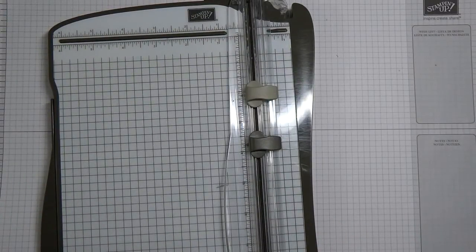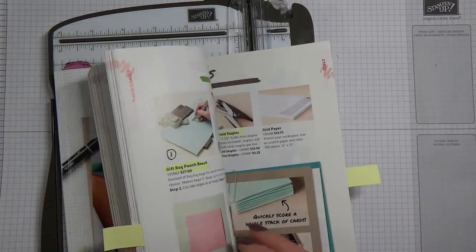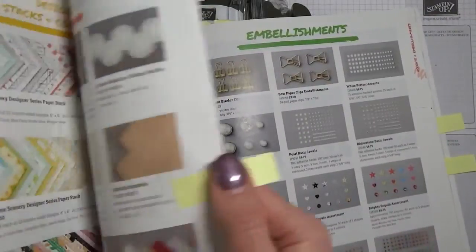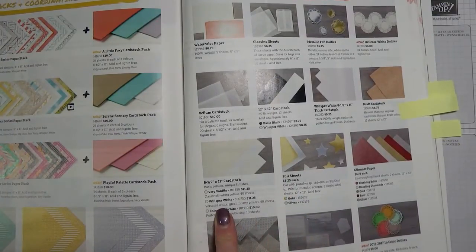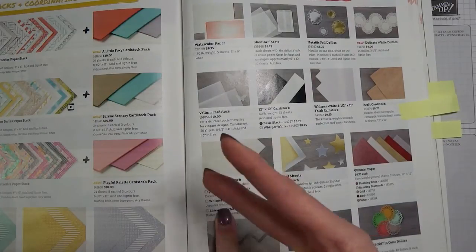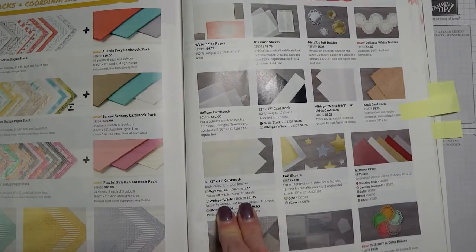One of the other items for stamping basics is card stock. You want card stock that you can stamp on. I always suggest starting off with Whisper White, because with Whisper White you really can't go wrong. You can go vanilla or white, but I really like the white. A package of Whisper White has 40 sheets, and if you're just doing no-layer cards — simply folding in half — you can create 80 cards, because two cards out of each piece gives you 80. That's $11.25 Canadian for a package.